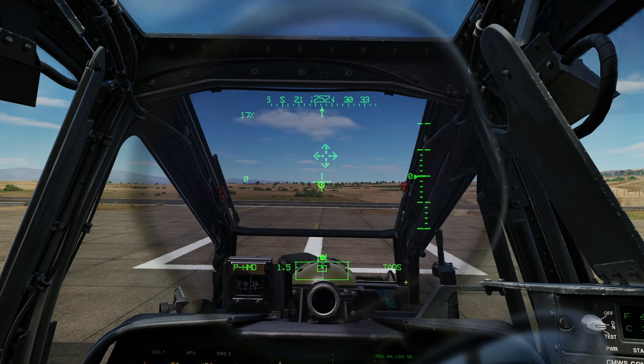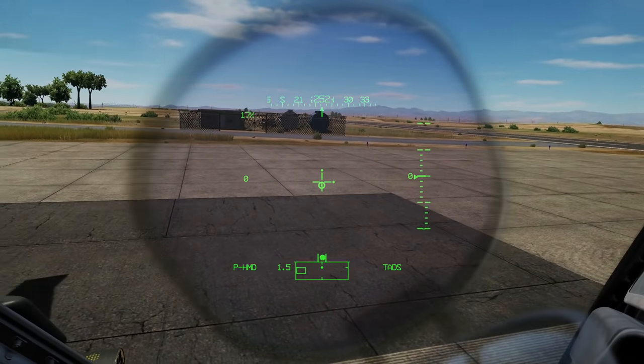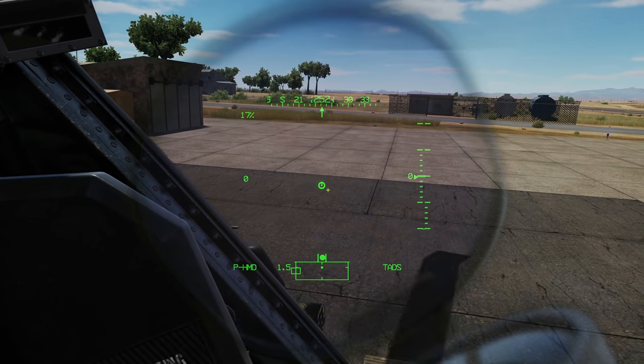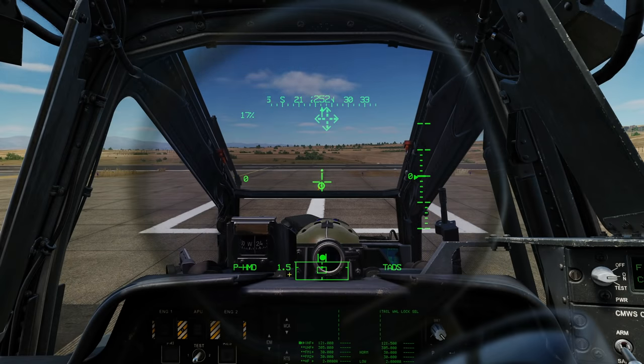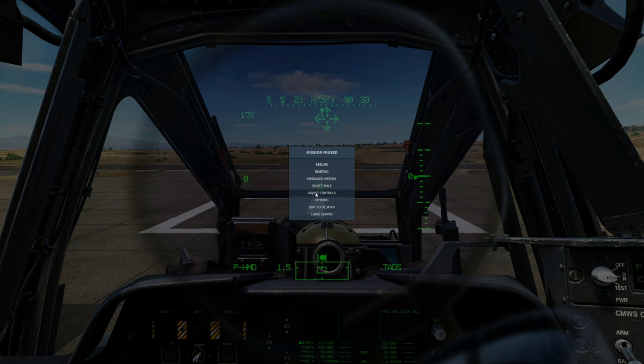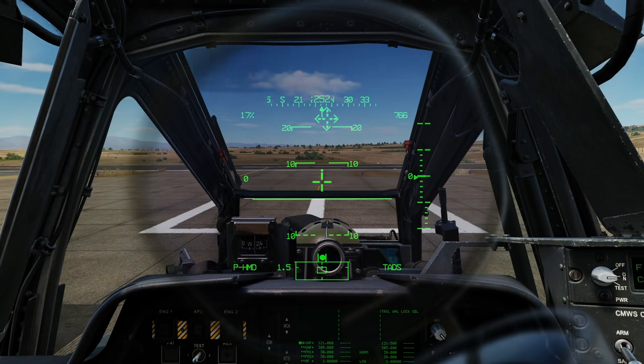We can see TADS is our current acquisition source because it's displayed here — that changes depending on which source is selected. We have a very small slip gauge, very important when flying. Next, our field of regard — this box. Three elements: the box shows where we're currently looking, the dot shows our queued line of sight reticle, and the outer box is our field of regard. If we put our view outside the field of regard, the line of sight reticle flashes, showing we're out of limits for the gun to operate. 1.5 shown here is our range and range source, currently at 1.5 kilometres. P-HMD is our sight select.